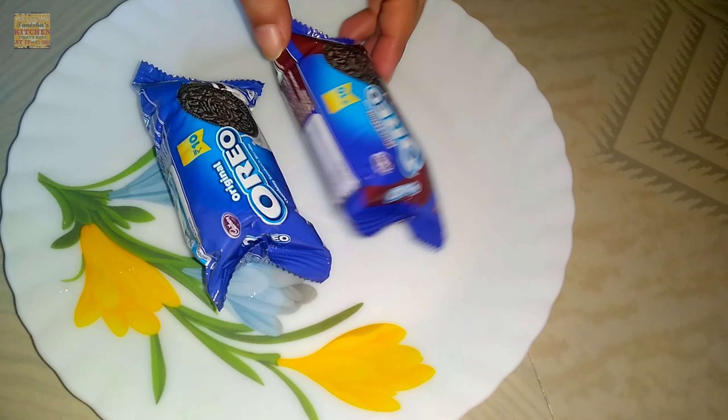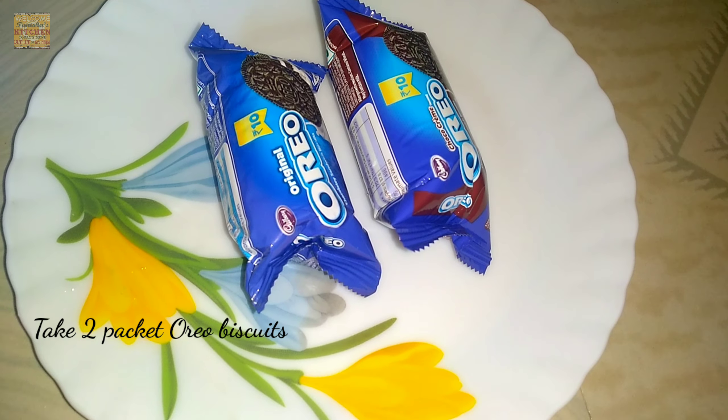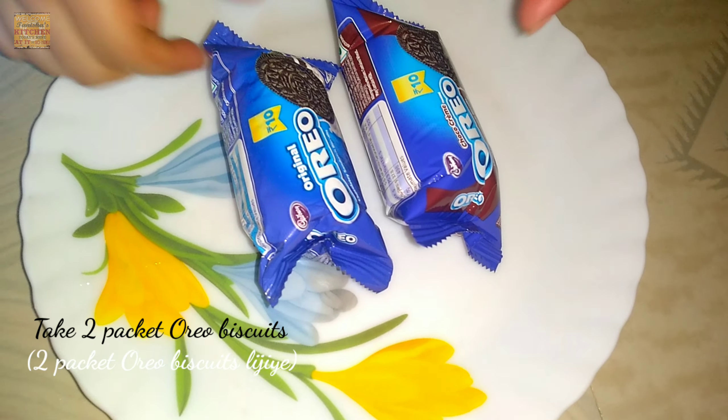Hi viewers, welcome back to my channel Senses Kitchen. Friends, here I am back with a new recipe with Oreo biscuit. It is very tasty and yummy to eat — it is Oreo sweet roll.